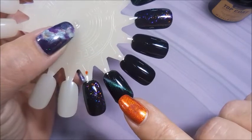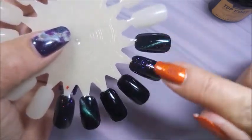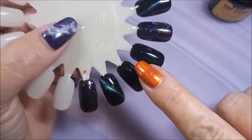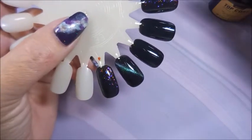I've got the glitter topper here, the cat eye magnet one, and two plain black ones. I did the same colors on both sides of the wheel. I'm going to do shiny top coat on these three and matte top coat on these three.